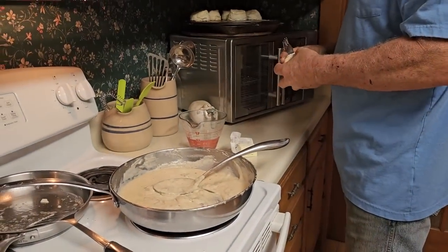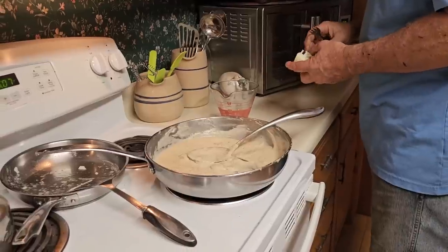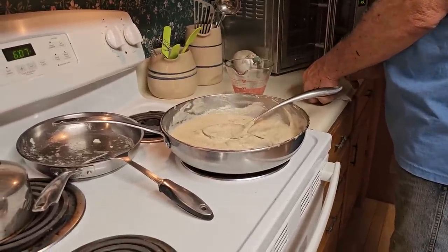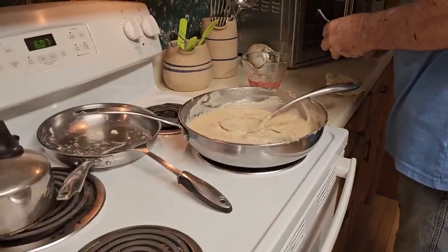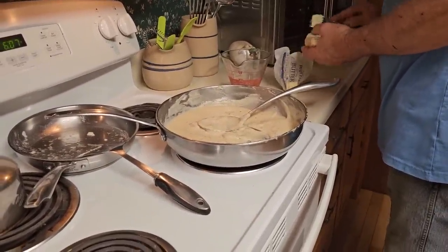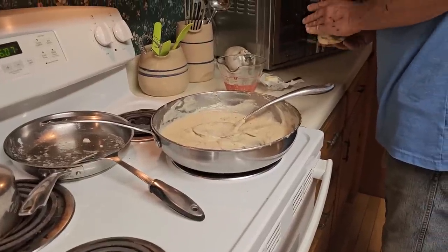We gotta butter a biscuit while they're warm — you gotta have a jelly biscuit at the end of this. I think we have some soft butter up in the cabinet. Well y'all, I'm sorry that you can't be here to have dinner with us — we'd certainly love that. If you get to try making the gravy and biscuits, let us know what you think. You have an absolutely wonderful start to your week tomorrow. You are loved. Bye-bye!